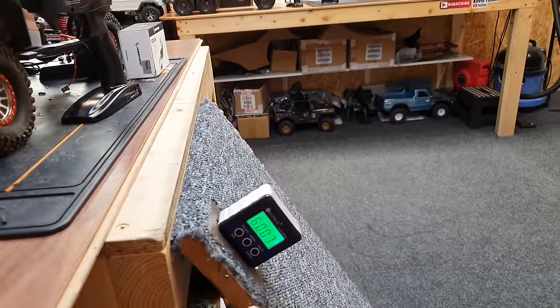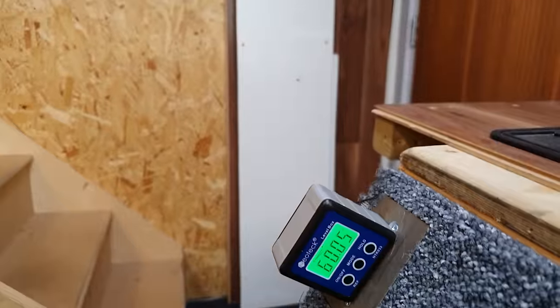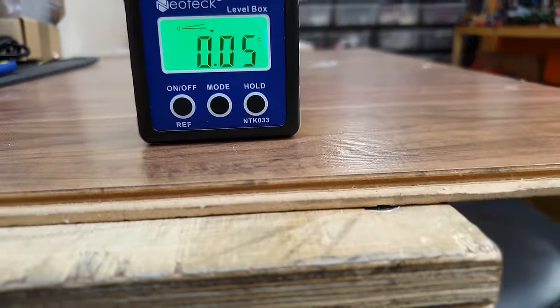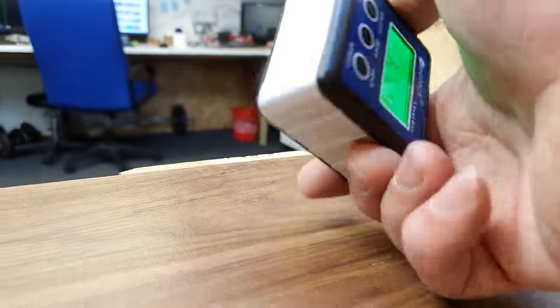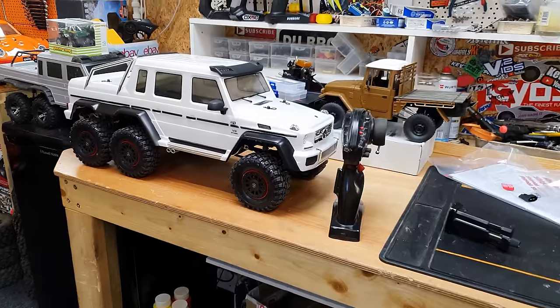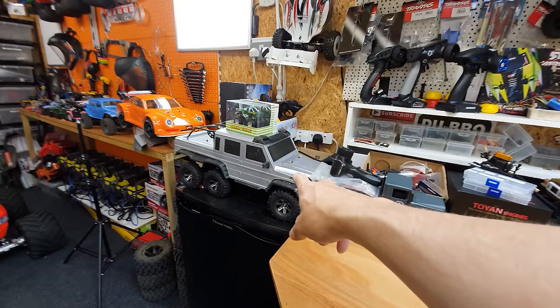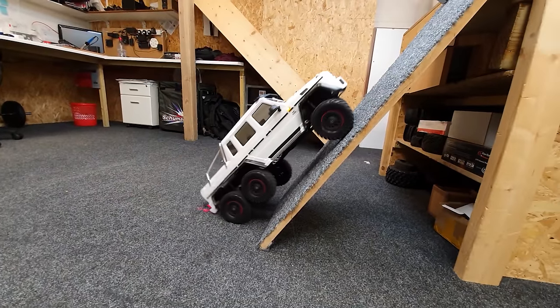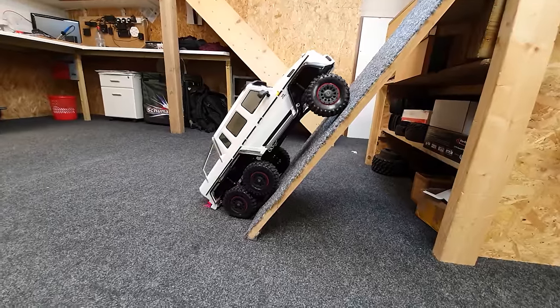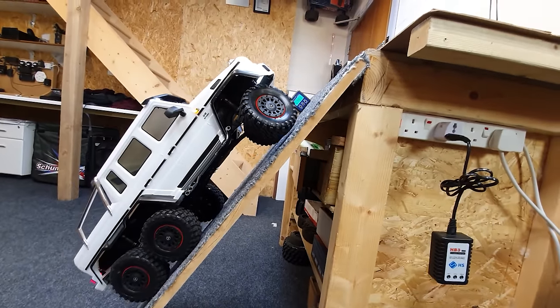We've got this set to 57.8 degrees. Somebody asked how do you know if this is accurate - well, you stick it on the surface, see the measurement, then take it off, put it on the other way around and you can tell how accurate it is. It's pretty spot on, and you can do that same test on a level surface. The only car I've ever got up this ramp and onto the table is the Banggood six-by-six special. Let's see if the TRX6 can do it - going very carefully in low gear for more control. I do not want to harm this body at all. Look at that, it's going straight up, although the front wheels aren't even touching the ground, so the steering's not doing anything.